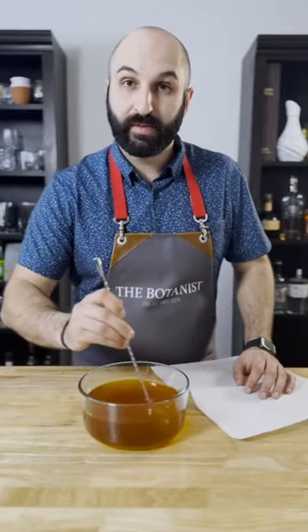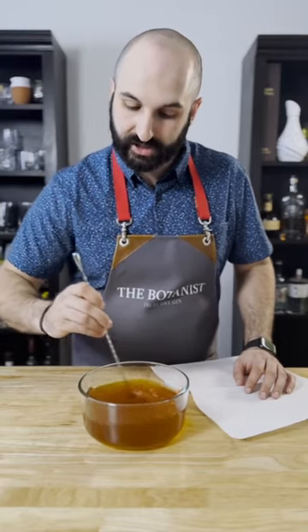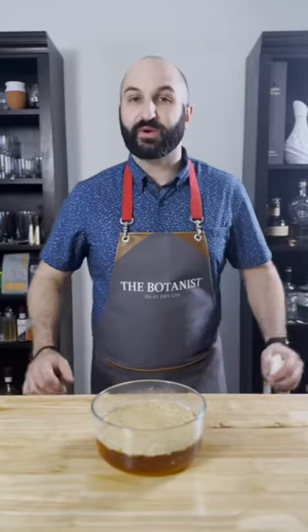Let it sit at room temperature for about 24 hours. I'll agitate it every so often just to keep it mixed up and make sure every part of the bourbon has a chance to infuse with that bacon fat.